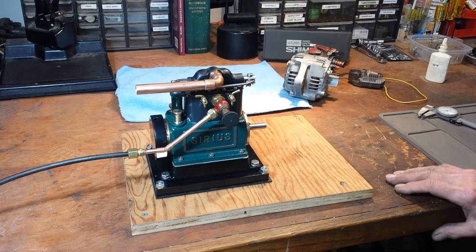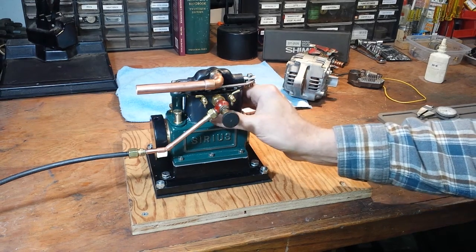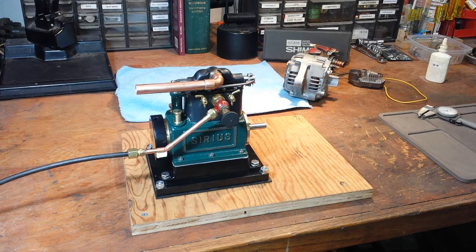Steamer Joe. Morning of March 4th, 2017. I've finished buttoning up all the little details on the Sirius. I packed around the cylinders with that ceramic insulation — got as much of it in there as I could to help keep the cylinders hot.